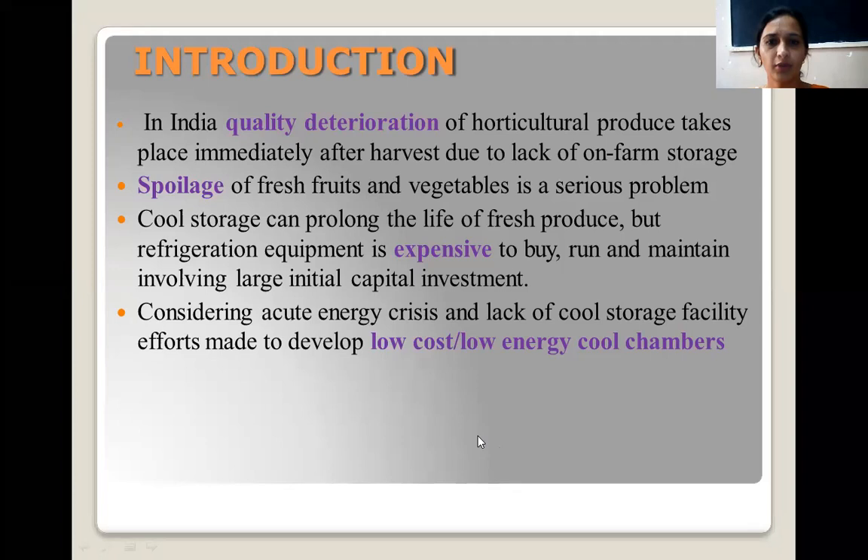If you talk about horticultural produce, quality deterioration in India takes place immediately after harvest. People lack on-farm storage, so spoilage of fresh fruits and vegetables is a serious problem in India. Cool storage, which can prolong the life of fresh produce, cannot be constructed on the farm or at the site where we are harvesting our foods because it is very expensive to buy, run, and maintain. These cool storage equipments require a large initial capital investment.